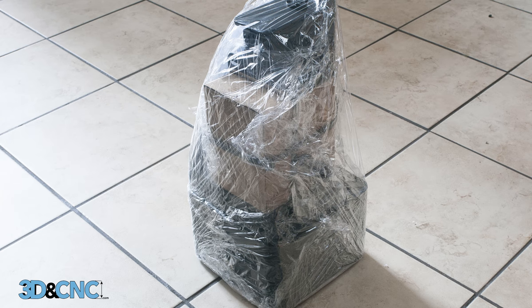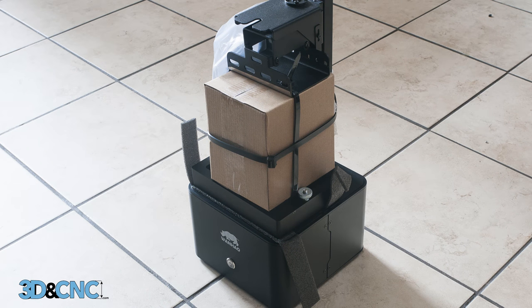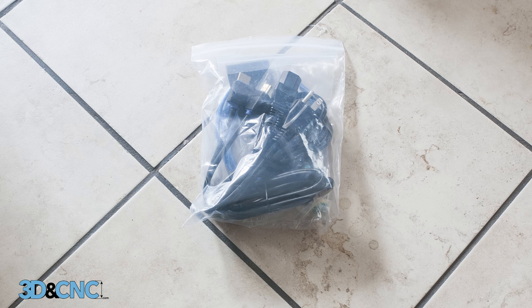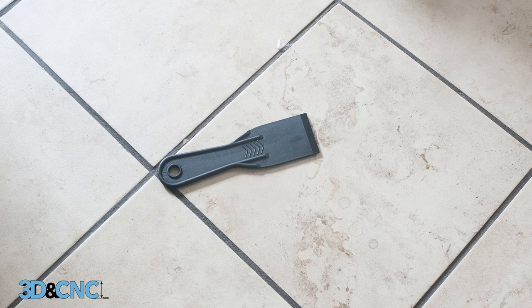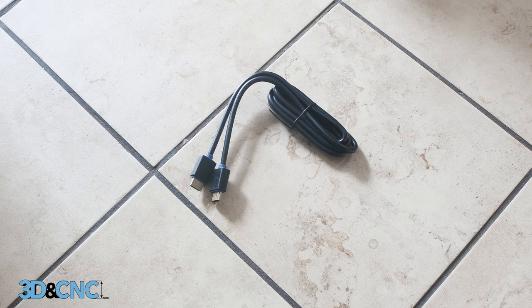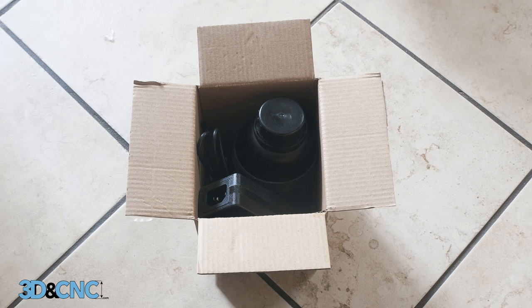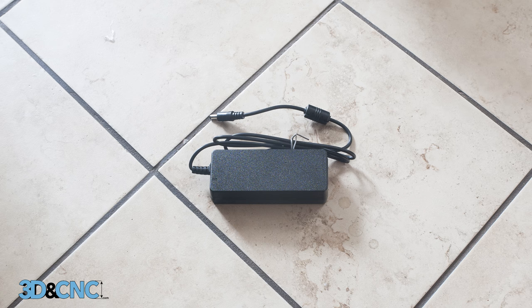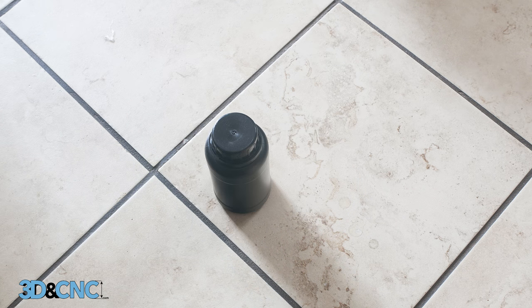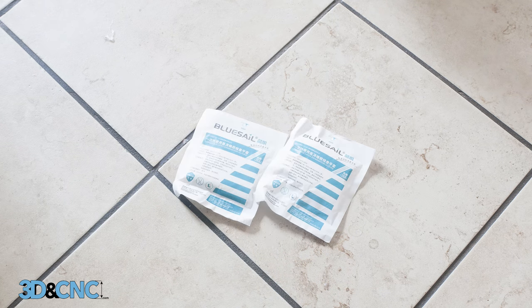Now the real unboxing begins. Remove the plastic wrapping from the Duplicator 7 unit. Looks like we have a bag of stuff and a box of stuff. Let's check the bag out first — it includes a power cable, a spatula, an allen key screwdriver, a USB cable, and an HDMI cable. Now let's open up the box. It includes a power supply, some knobs, an empty black plastic container, a container full of sample resin for the printer, and some latex gloves.